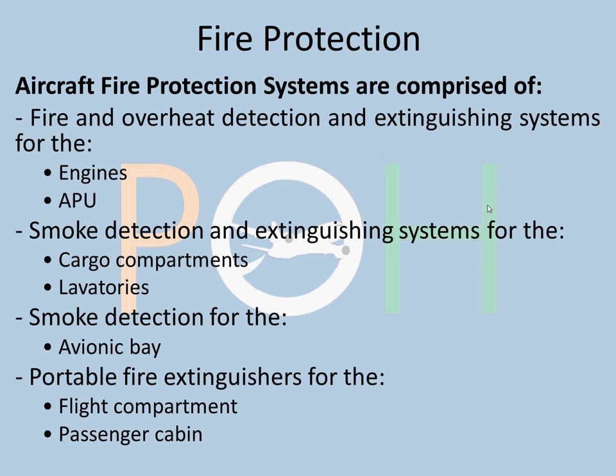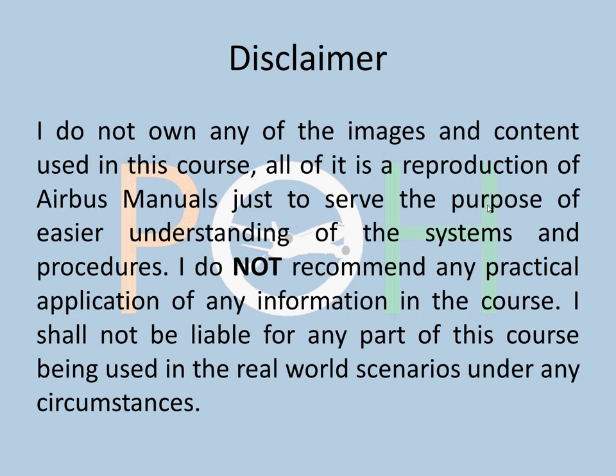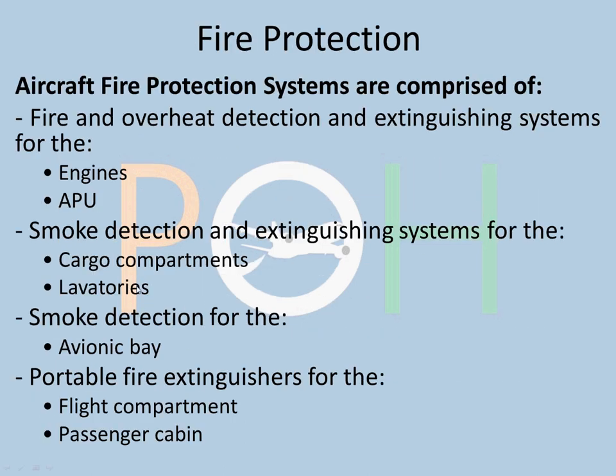To recap, we have covered engines, APU, cargo, lavatories, and avionics bay. For portable fire extinguishers, refer to your manuals — there are extinguishers in both the flight compartment and passenger cabin. The flight compartment has one, and the number in the passenger cabin depends on the seating capacity.